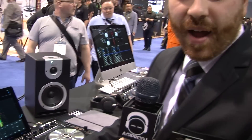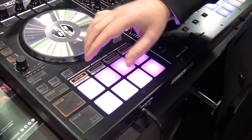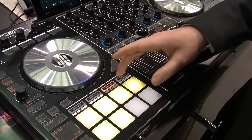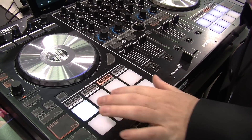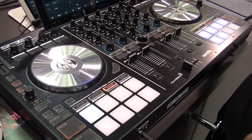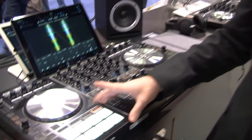The pads on the bottom are amazing — 30mm large pads with access to hot cues, quick effects built into the DJ software, loop roll, save loops, sampler, and pitch play. Pitch play is super cool — it takes your cue point and pitches up and down in key so you can play different musical phrases right on the pads. They are touch-sensitive pads, and we also have slicer and slicer loop modes.